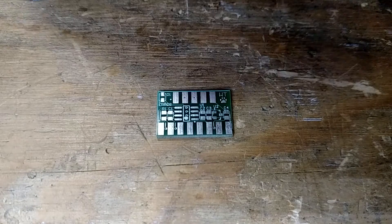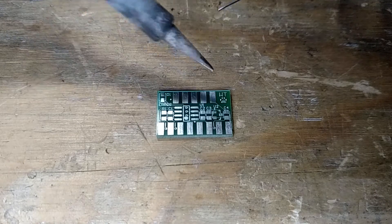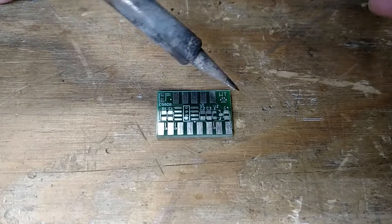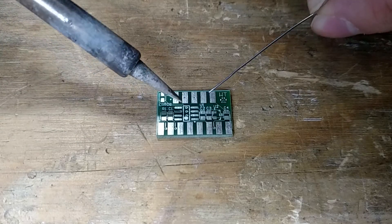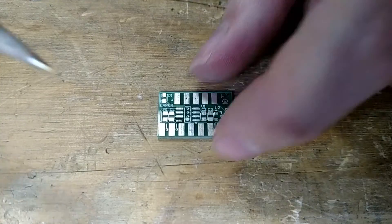There's kind of an order of operations to the whole thing because of the way you need to get in there. So the first thing we're going to do is put U1 in, which is the 422 transceiver.